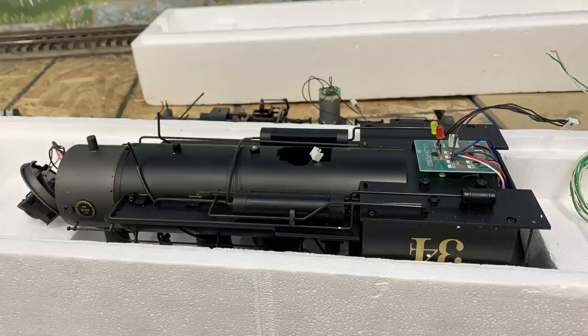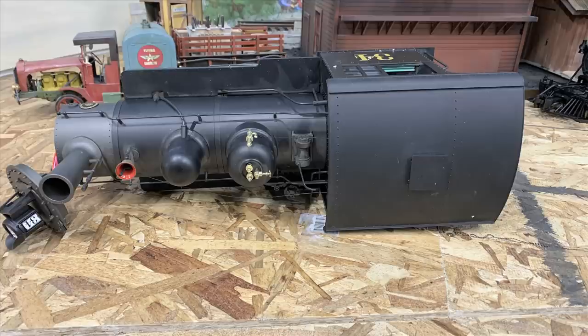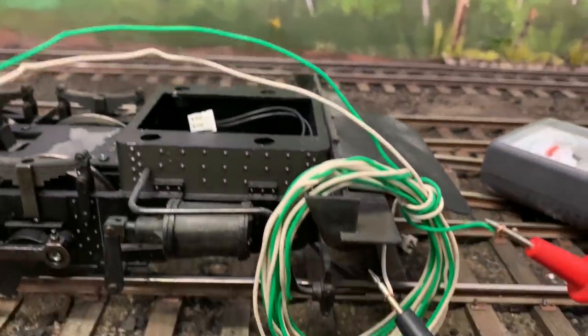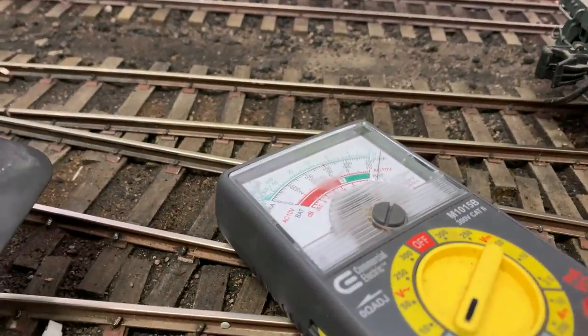We now have a two-piece locomotive, and the key is we have a frame completely separated so I can figure out where the short is. And actually, having the boiler off like this is going to make painting and weathering a lot simpler too. So let's find this stupid short — and there it is. The motor is shorted.